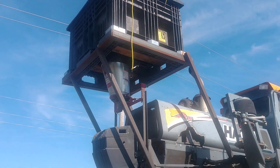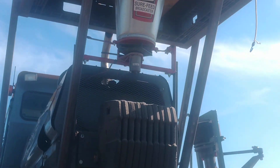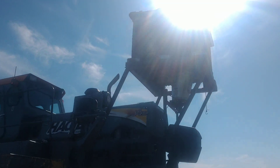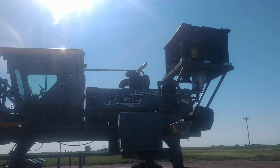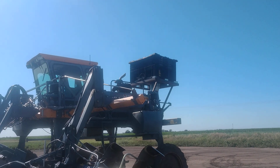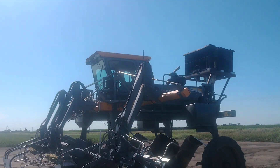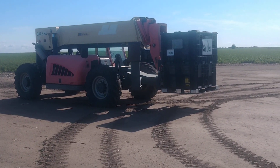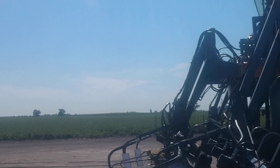I wanted to just give you a quick video of probably one of the most unique and really awesome cover crop setups that you're going to see, or at least that I've seen. Completely custom built, homemade. Let's put a plus box on the back of a Haggie and spread some real live cover crop.